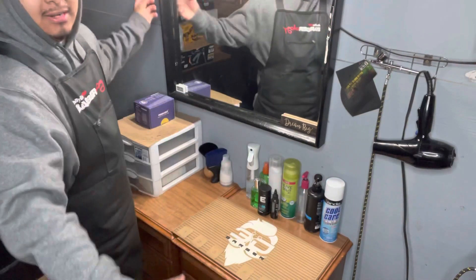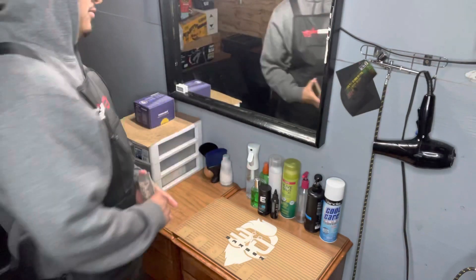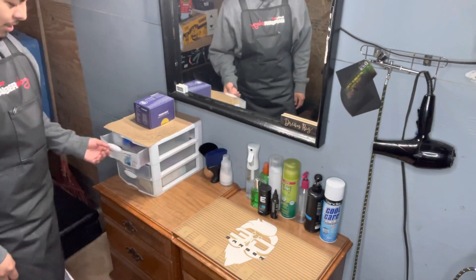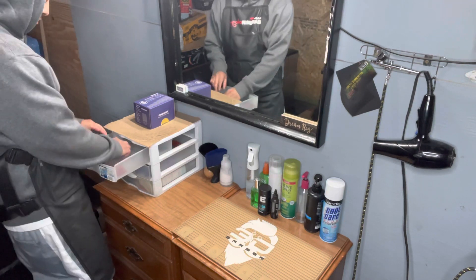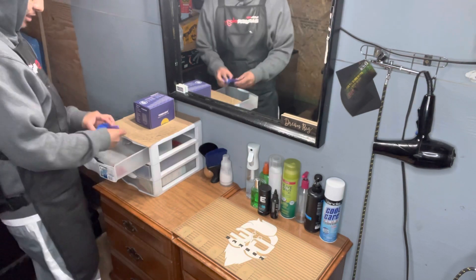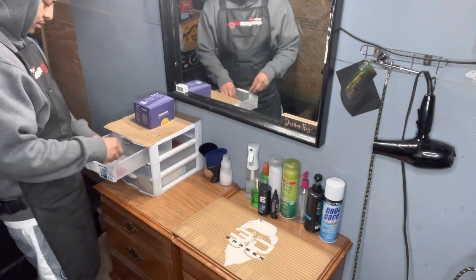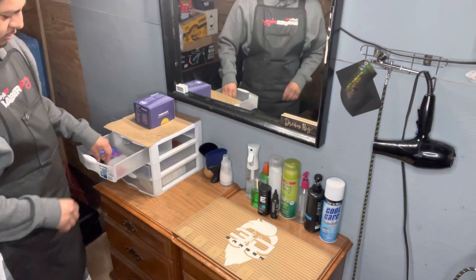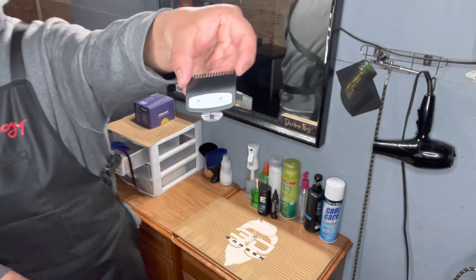And then this is my mirror here. This is where I keep all my guards right here. These are the ones I use most — the three, the two, the one, and the zero guard. But there are also the premium ones for the wall clippers.